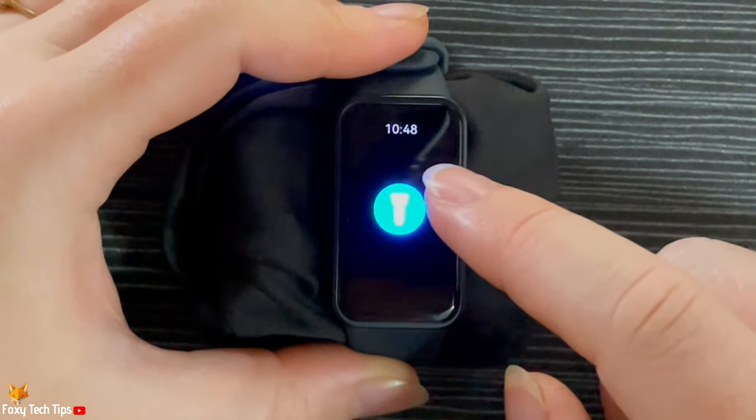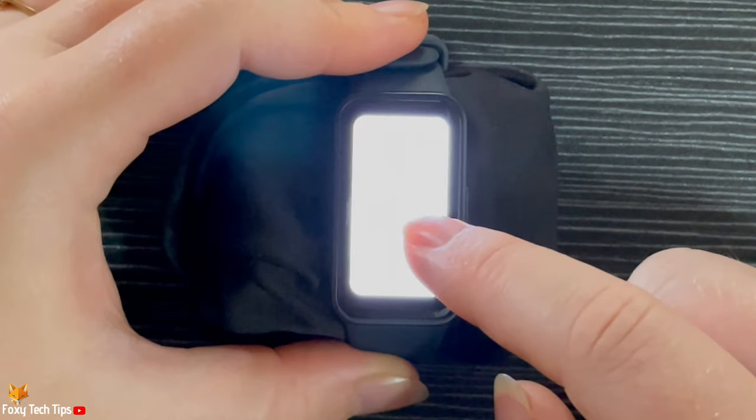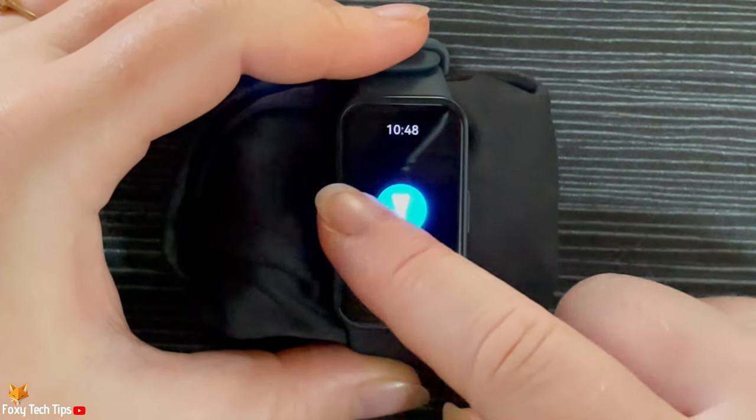Again, tap the screen to turn the torch off, then swipe from left to right or tap the side button to exit.